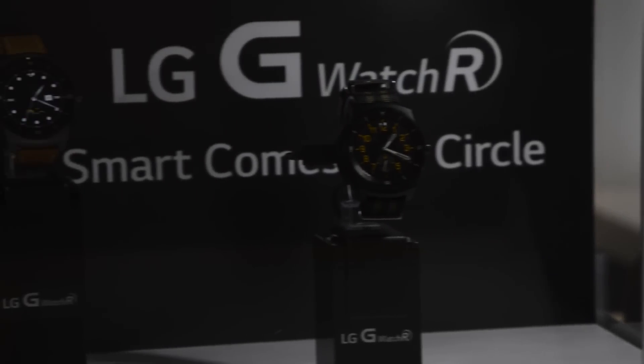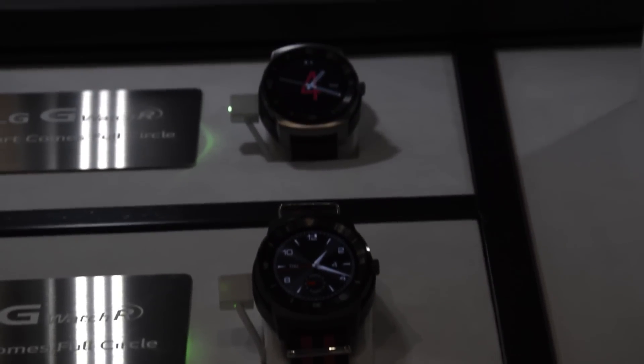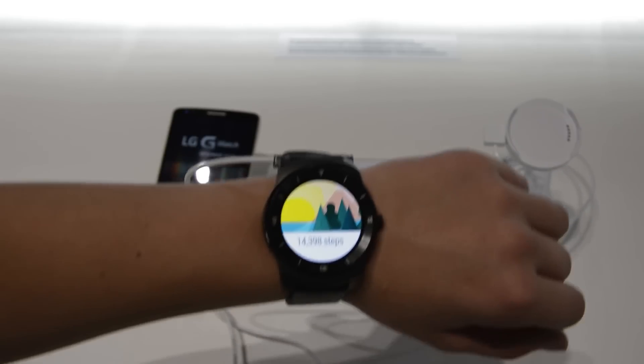Hey, what's up guys, it's the TechWally and today I went to the IFA and at the LG booth I saw something very awesome and you've probably heard of it — this is the LG G Watch R.